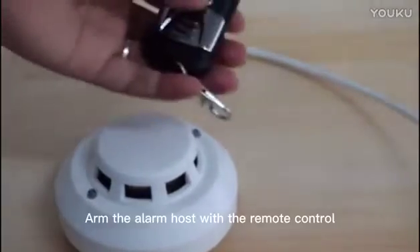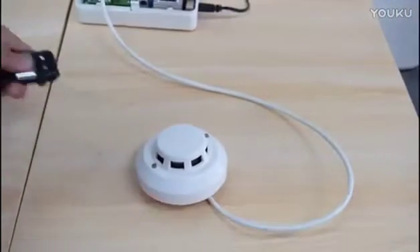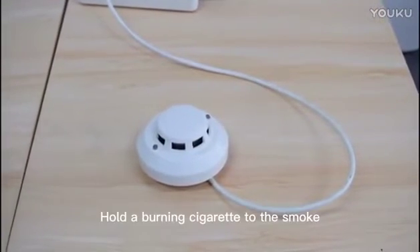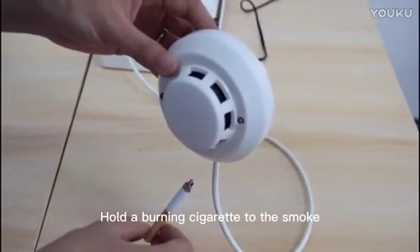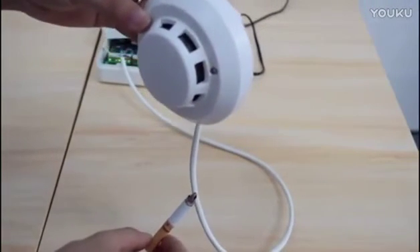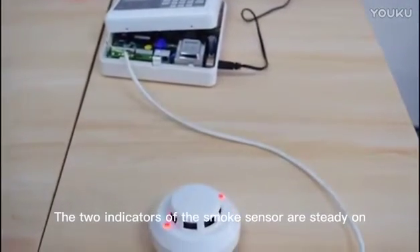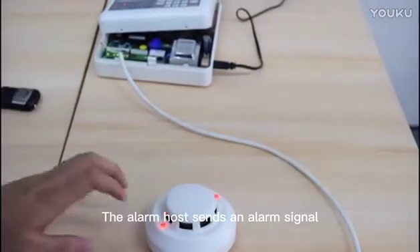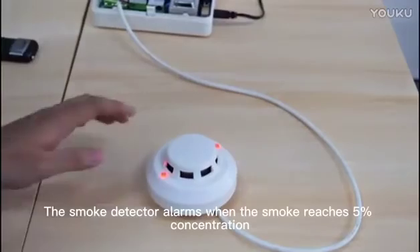Arm the alarm host with the remote control. Hold a burning cigarette to the smoke sensor. The two indicators of the smoke sensor turn steady on. The alarm host sends an alarm signal when the smoke reaches the required concentration.